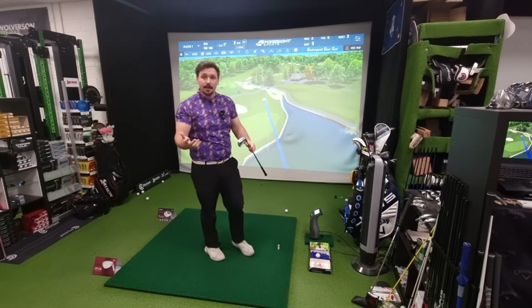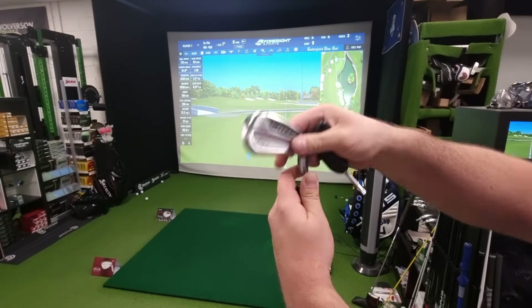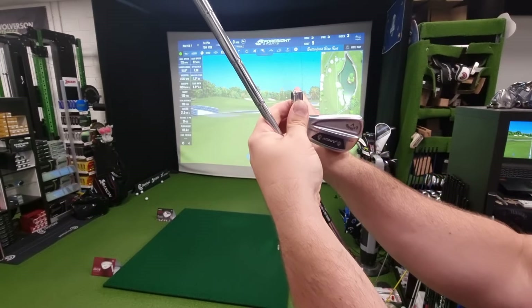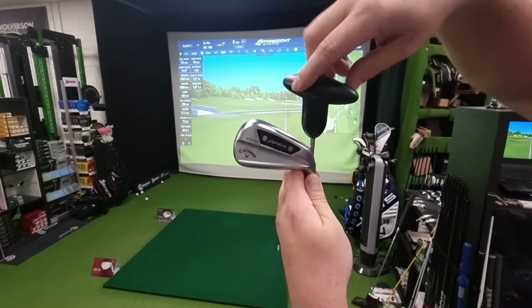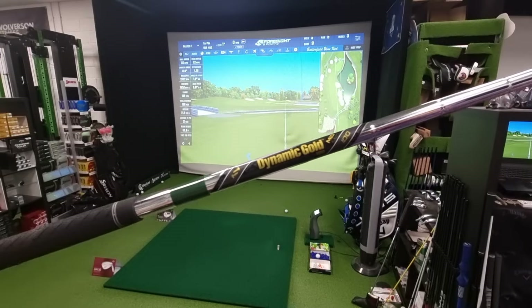I'm going to take this head off — I had it on minus two lie angle so I'm slightly flatter. When we go flatter, that ball flight just gets moved to the right-hand side a bit more. I'm going to keep that same setting when I go into the AI200, and I'm also using exactly the same shaft.